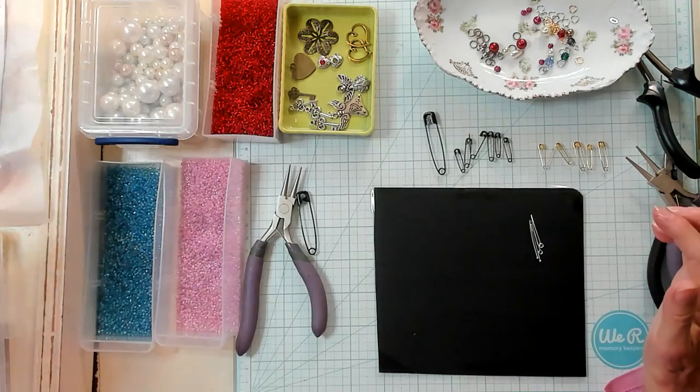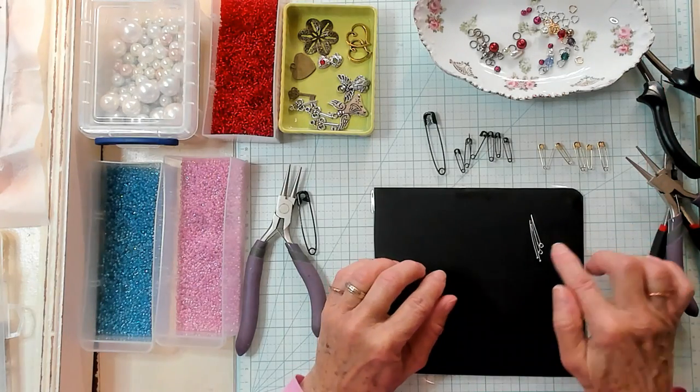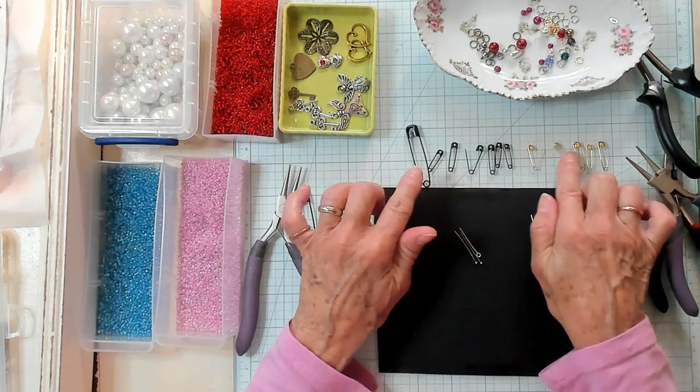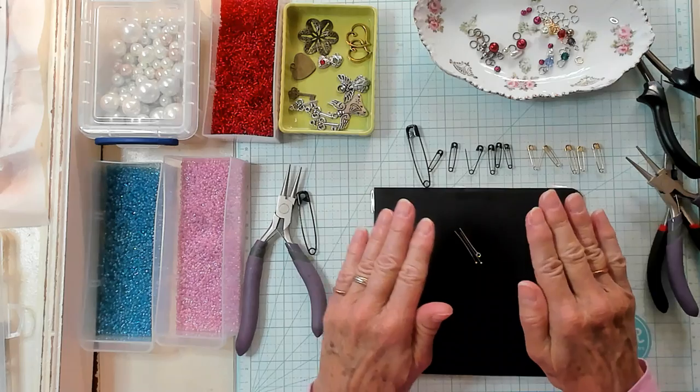I'm going to set this aside and we're going to get right to it. What are we going to do today? Today we're going to take our safety pins and we're going to make safety pin dangles.